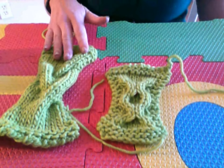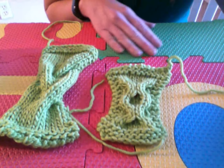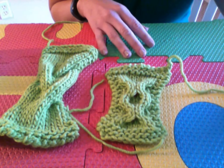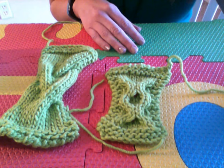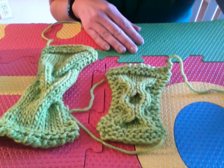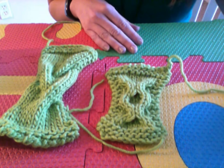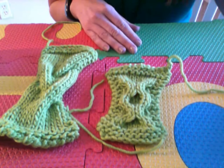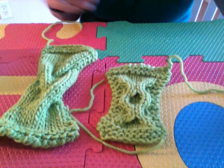Now to go ahead and block anything you're going to need a few tools. One of them being a surface to block on — in this case I'm using my blocking board. You can use cardboard as well. Some people will pin things out to their mattress or to their carpet. I actually do not recommend this. I strongly encourage you don't do that because you're occasionally going to end up with a pin in your bed or in your carpet, and because we're going to be steaming things, unless you have wool carpet, you will melt any acrylic carpet — which is how you never get your security deposit back.